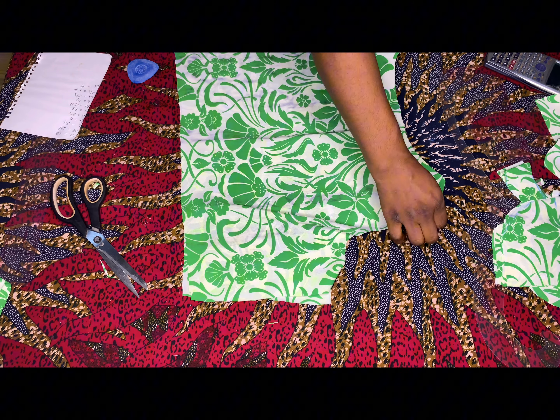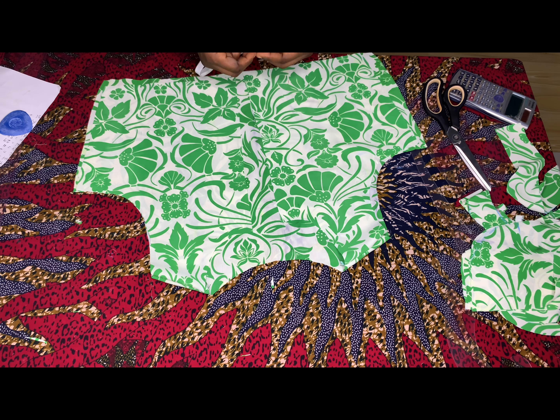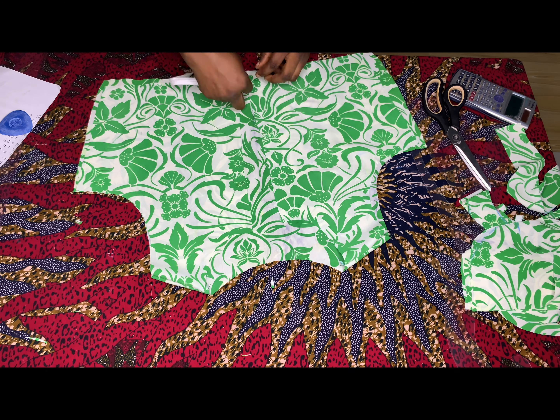I'll go ahead and pipe the front from the waist to the neckline, because I'm not making use of lining so I'll be piping the edges with bias. I'll just go ahead and pipe and come back and show you. I'm done piping the neck as you can see.